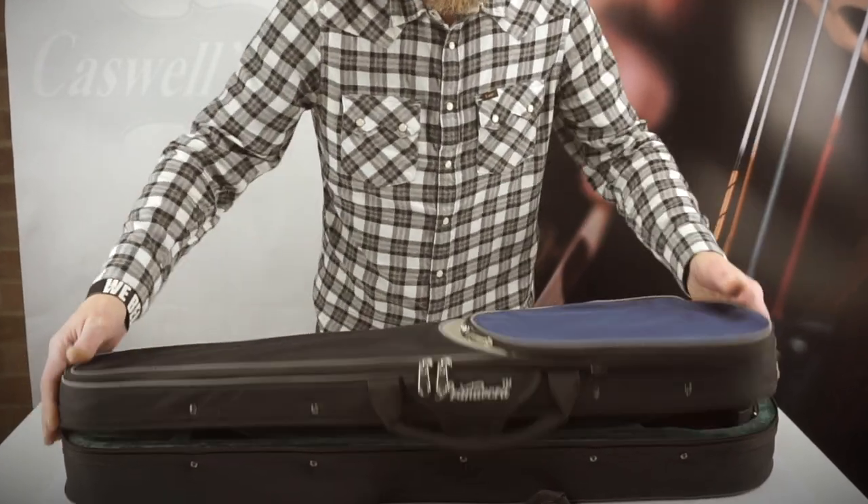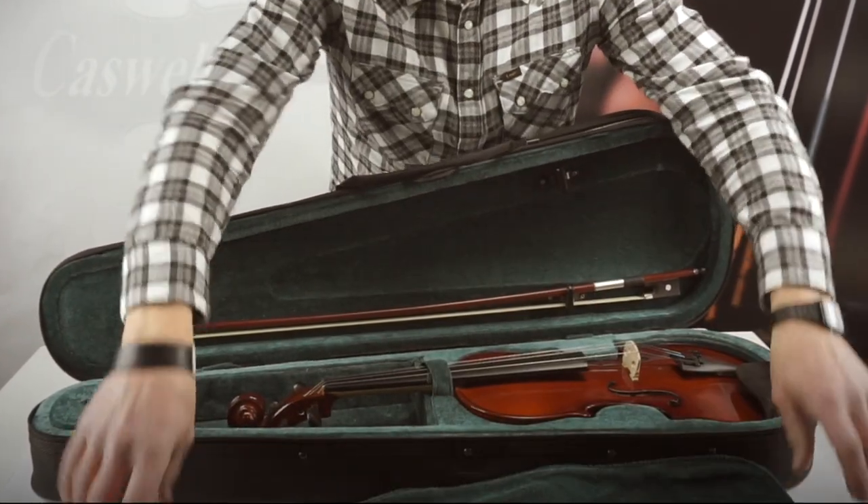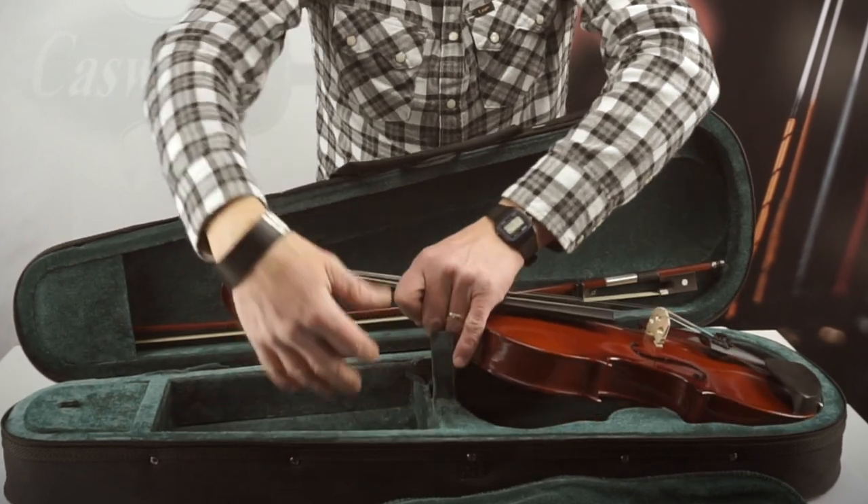The Primavera 100 Violin Outfit is an exceptional instrument for the beginner violinist and the education market. It is available in all sizes including a tenth size.